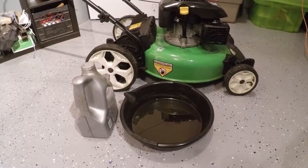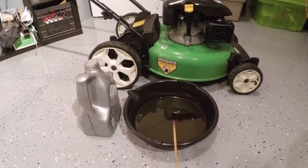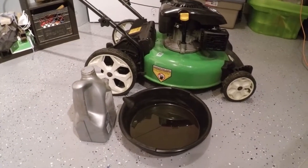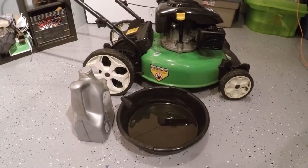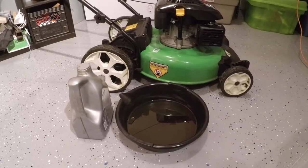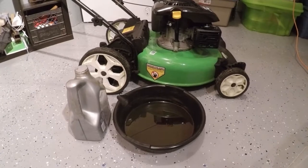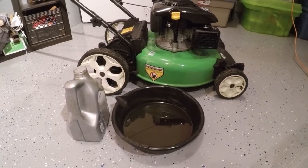Once I'm all finished with the oil change, what I do is take the old oil and put it into a larger container, and then once the large container is full I bring that to a reuse center in the city that takes them for free. That's all there is to doing the oil change on this kind of lawnmower.